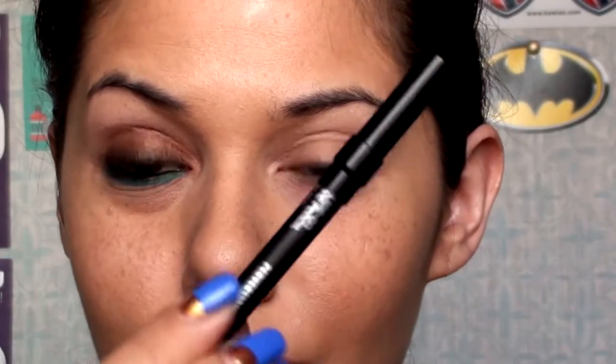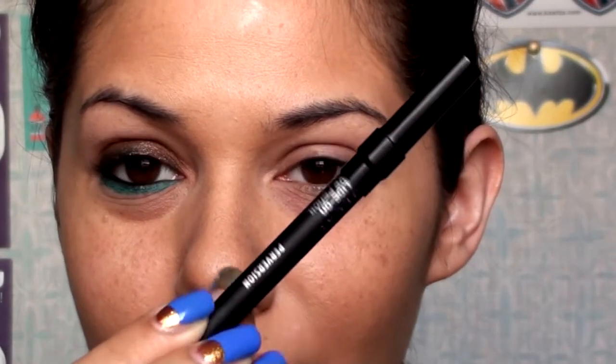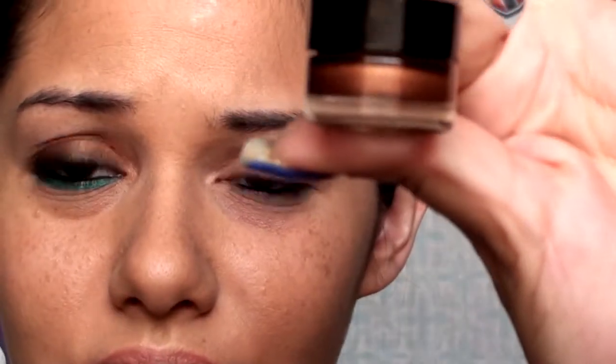So I've already primed my eyes, and now I'm going to line my waterline with Urban Decay Perversion. And now I'm going to start with this Fort Knox from Mad Minerals — I get these from Mad Minerals. This is an indelible cream eyeshadow. You can use Bad to the Bronze from Maybelline.